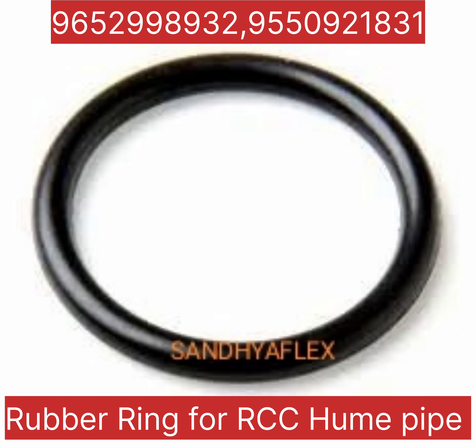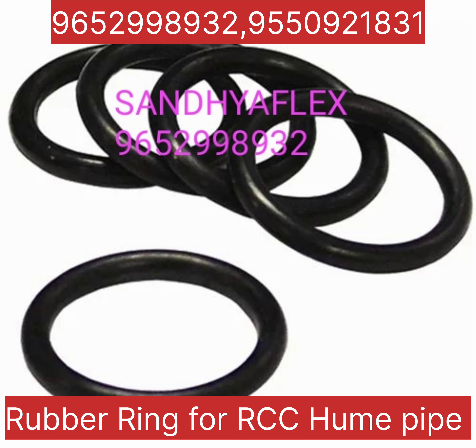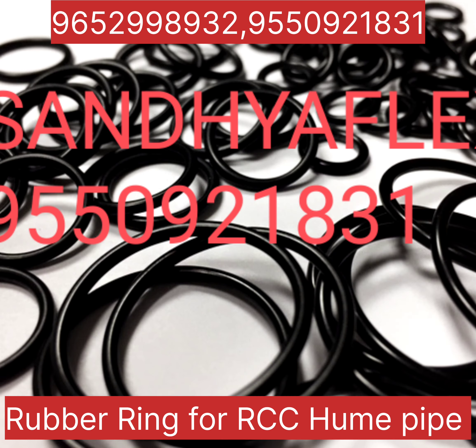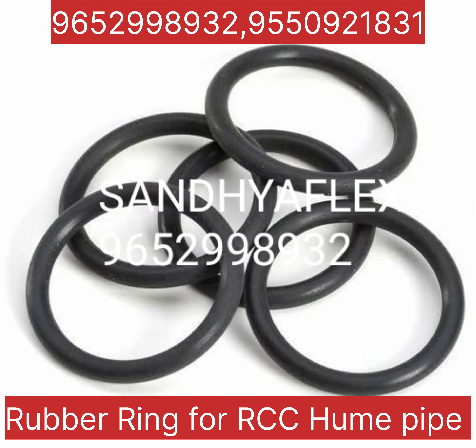Sizes start at 100mm up to a maximum of 2600mm. For any requirement of RCC Hume pipe rings, please contact us at 9652998932 or 9250921831.